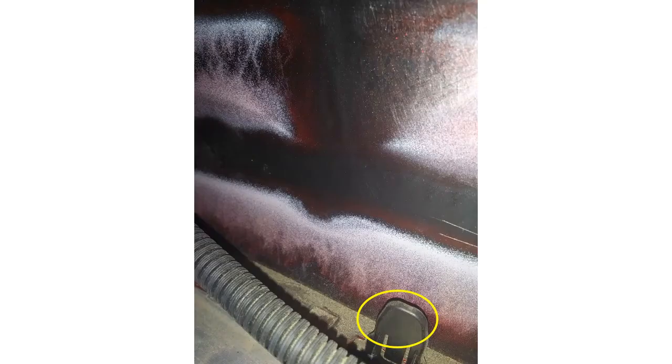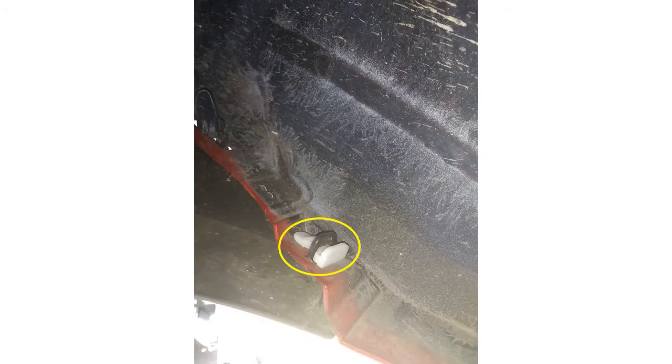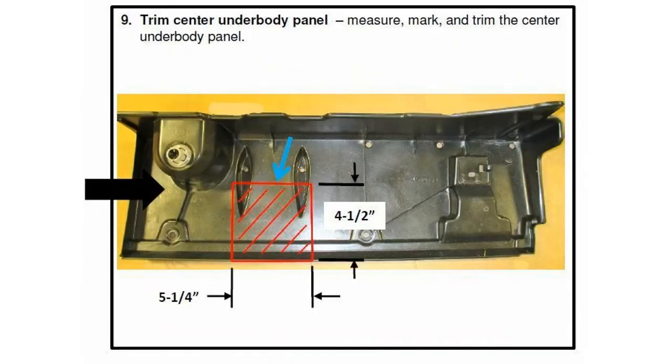There are more of those tabs that you need to push down to remove the fascia or to partially remove it. You can see some more of those white and black tabs that need to be removed. I recommend that you remove the fascia just on the sides — that'll be enough for you to get in there and do the hitch installation.